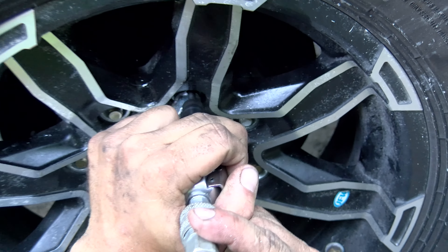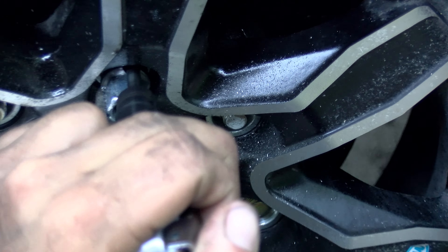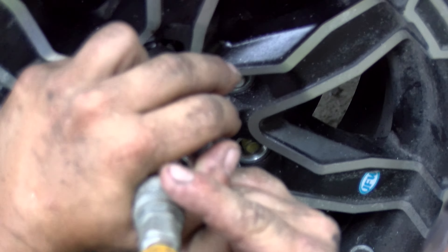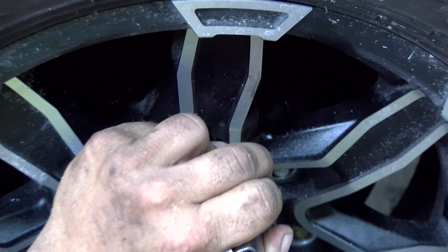Of course, it had to be the last tire. We had wheel studs stripped out from the factory with the lug nuts. Thank God this didn't happen roadside, and we were able to do this at a controlled climate here in the shop with tools to do this. We'll talk more about this mess. It happened — I'm glad it happened here.